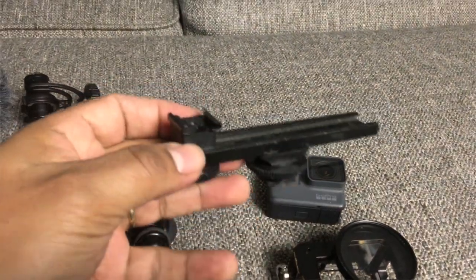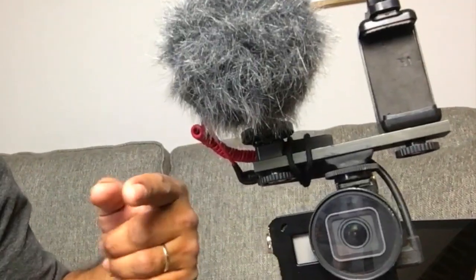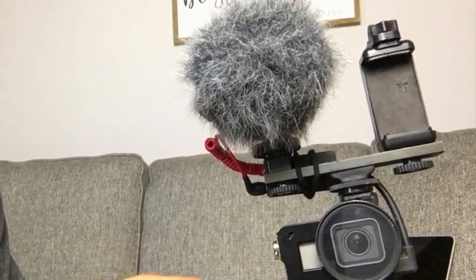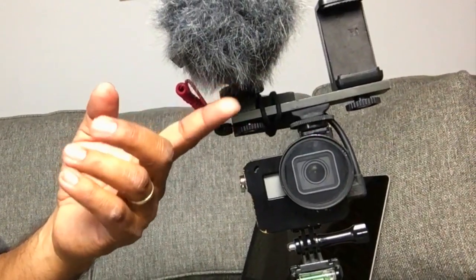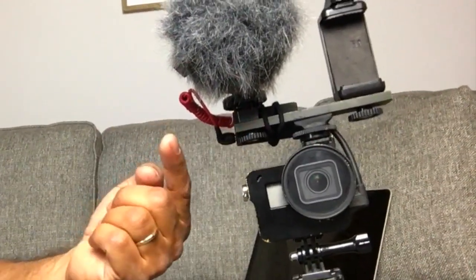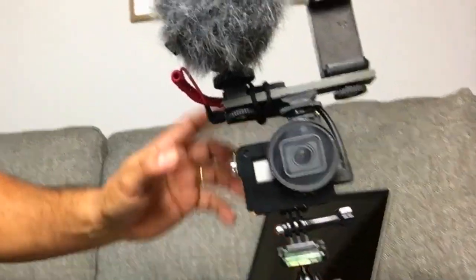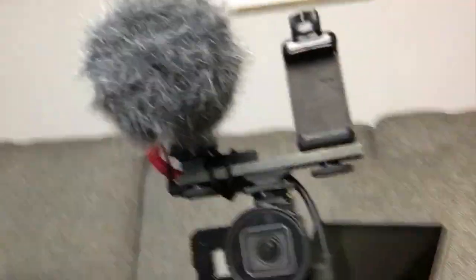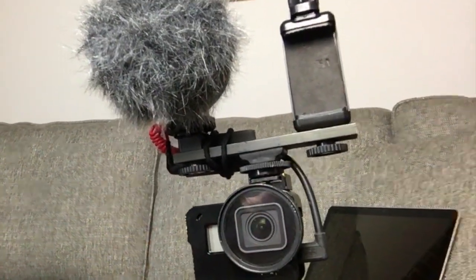The shotgun mic is sitting on a cold shoe mount extension. The reason I chose this particular one is that I wanted the mic to sit as far away from the lens as possible, because when shooting in a wide frame the mic is noticeable in your shot. Moving it away from the center point of the lens actually works. Another thing I like about it is you can mount a light on the other side, or in my case, mount your phone on here and use it as a monitor.